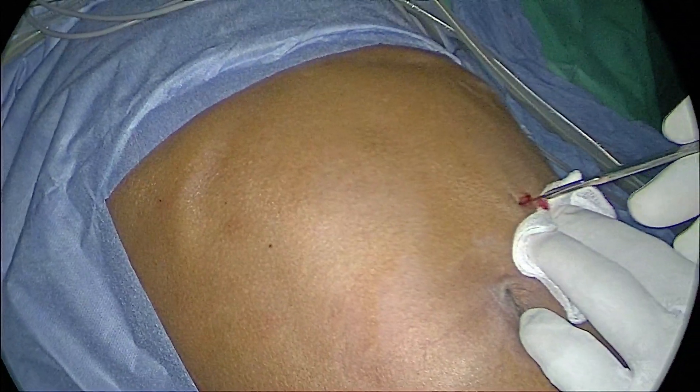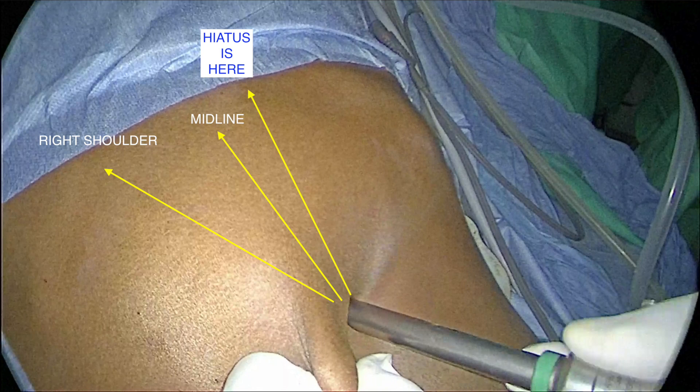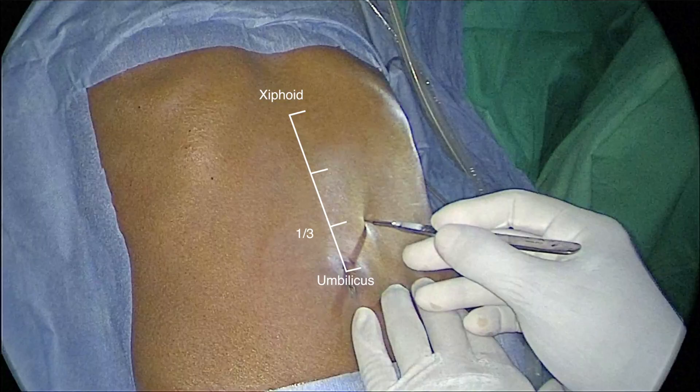Now we know where to put the port; we must know in which direction it has to be placed. As we stand in between the legs and most of us are right-handed, we have the tendency to direct the trocar towards the right shoulder of the patient. If we direct the trocar towards the right shoulder, the camera person has to use a lot of torque to bring the camera to the midline or to the hiatus. Wherever there is more torque, the patient will have pain in the immediate postoperative period. So it is better to direct the trocar towards the midline or a little to the left of the midline. To sum up, the camera port is placed at the junction of the upper two-thirds and lower one-third of the line drawn from the xiphisternum to the umbilicus, three centimeters to the left of the midline, directed towards the midline or to the left of the midline.